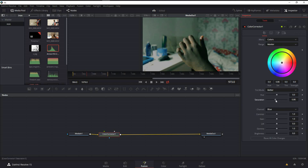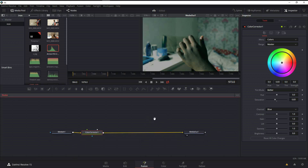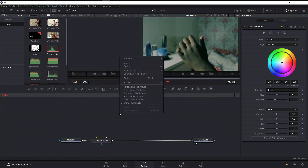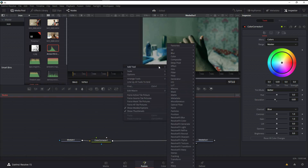Now change the menu back to Colors and turn down the saturation a little bit — we don't want too many colors in the scene. The next thing is to create a vignette effect to darken the edges a little bit, so go to Add Tools again.